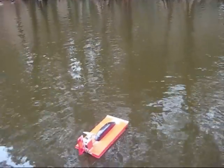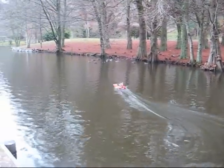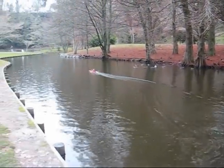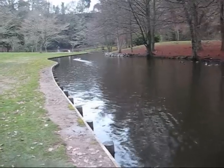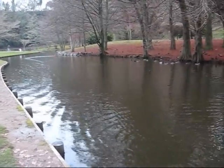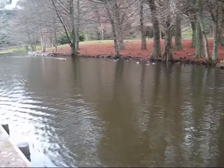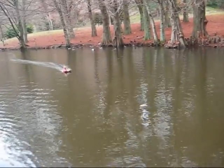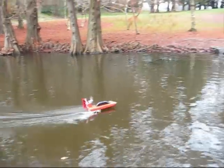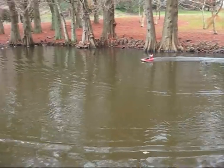And now with the 8x4 prop. Hard to tell the difference in speed, actually. Yeah! That's pretty cool! Oh! That's just that little prop.